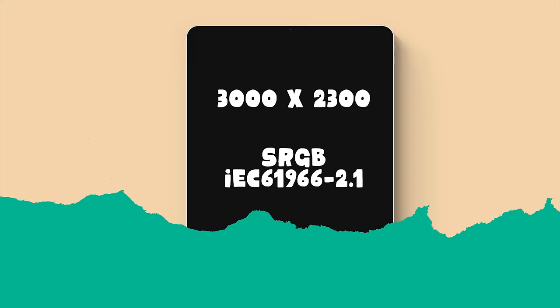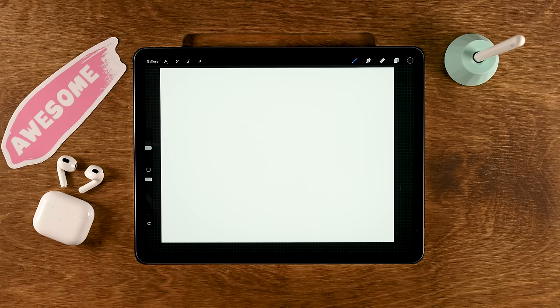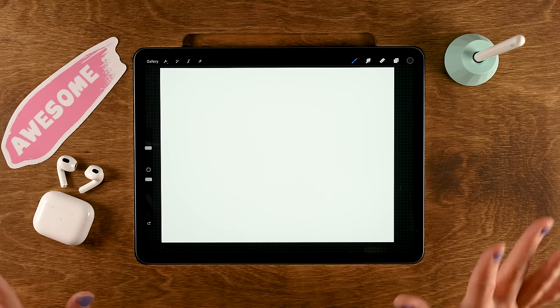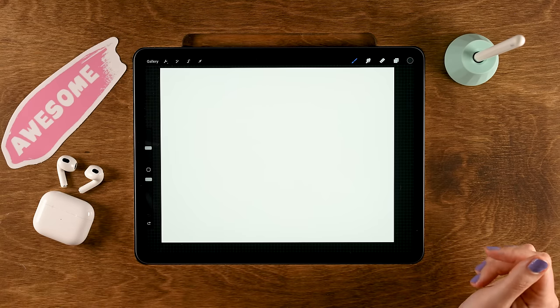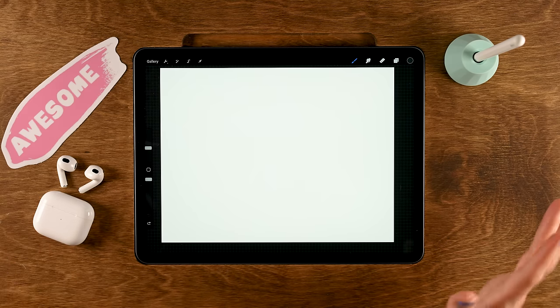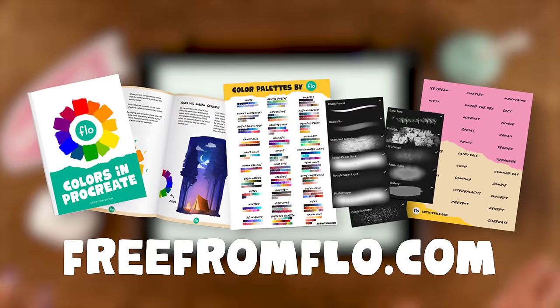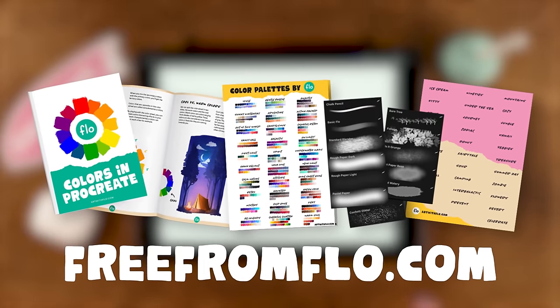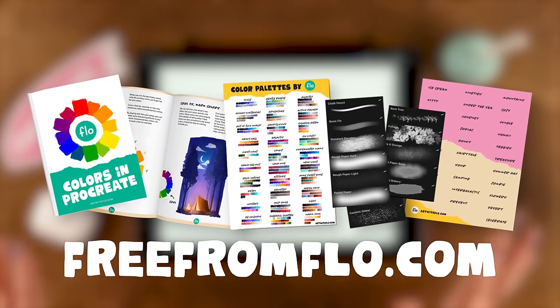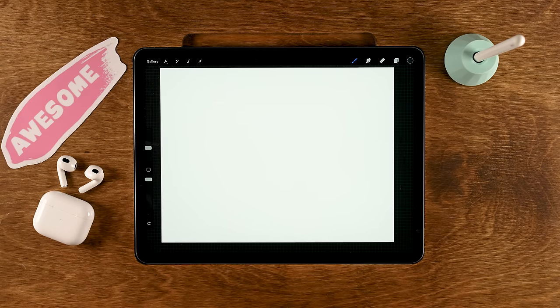For this tutorial I'm working on a canvas that is 3000 by 2300 pixels and the color profile is set to sRGB. I've linked a color palette in the description you can download for free. During this tutorial we will be using free Procreate brushes only. If you like free Procreate brushes, be sure to go to freefromflow.com where I have more than 70 free Procreate brushes plus an ebook about color theory, also totally free.